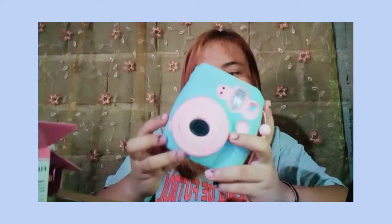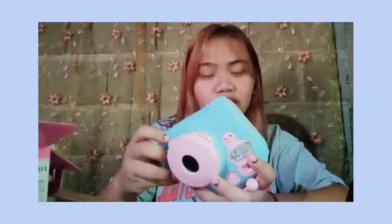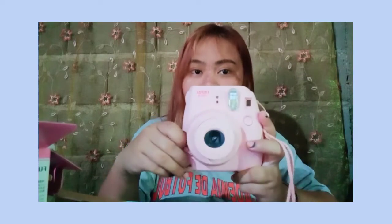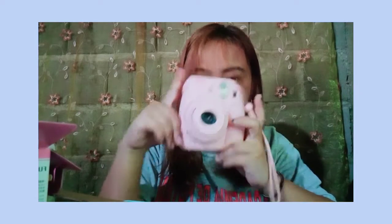So, this is the camera. Actually, it's pink. Alisin natin yung case niya - it's a half jelly case na color blue. So it's color pink. I don't really like pink because for me pink is too girly, and hindi pa ako ganun ka-girly. Ito yung kulay na available sa binanta niya, and it comes with a cheaper price - mas nakamura ako dito compared sa mall.